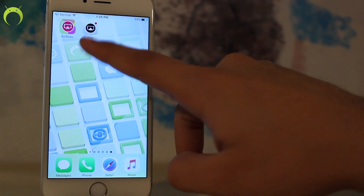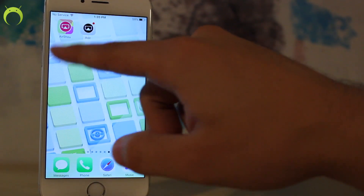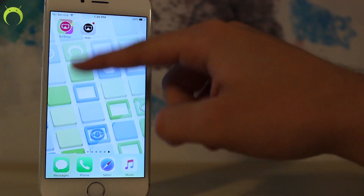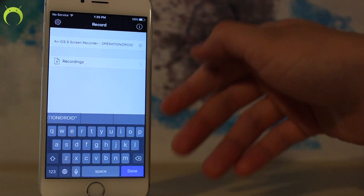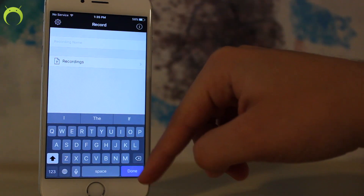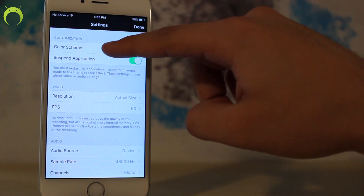The first thing you guys can already notice is that the icon is different than the old IREC icon, and of course that is because there's a new recording method similar to AirShow where AirPlay is used to record your screen. When you open the application you'll notice that the UI is very similar to the old IREC UI, with just having to add a title here and starting your recording.